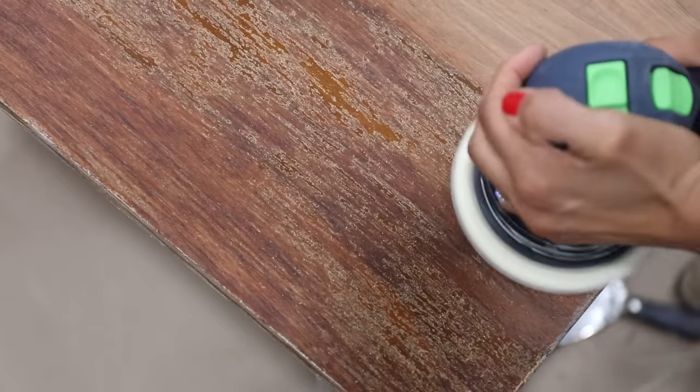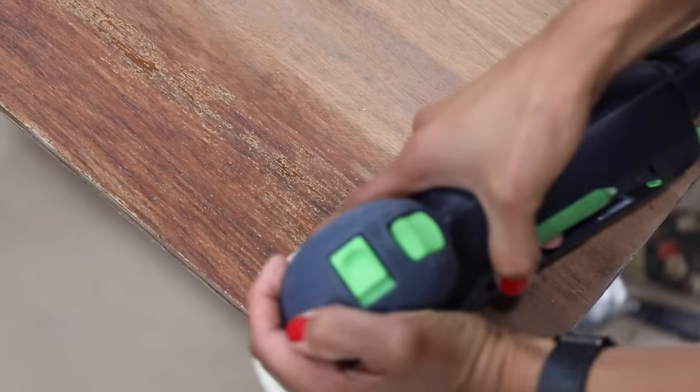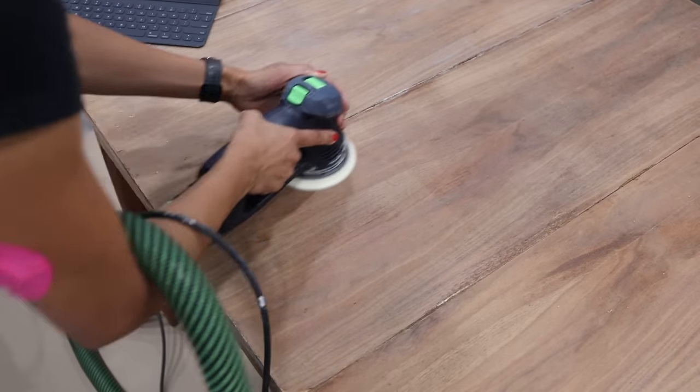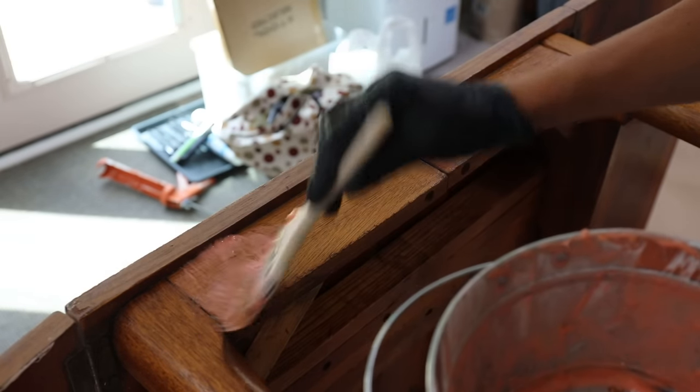That walnut veneer was looking so beautiful by the time I got all of that existing finish off. I could not wait to get the oil penetrating finish on there — I just knew it was going to look gorgeous.